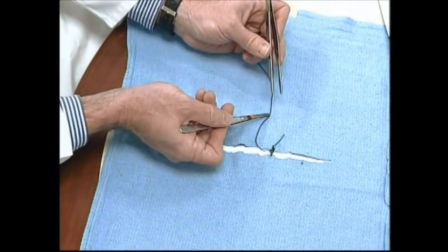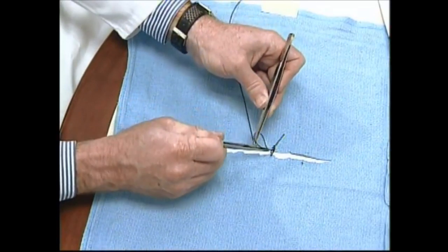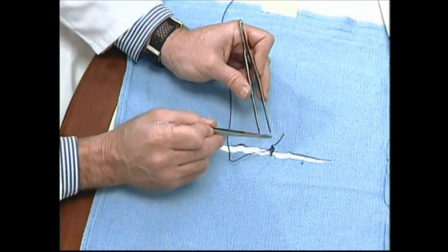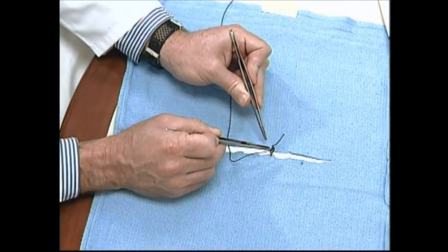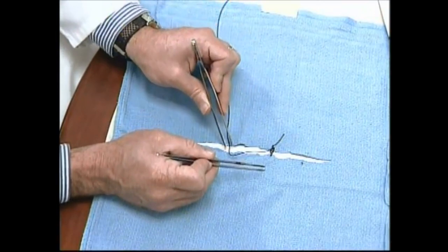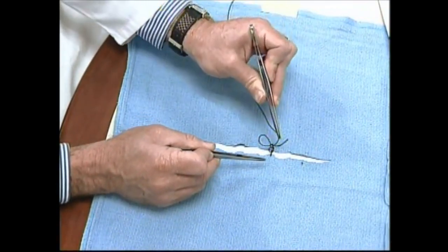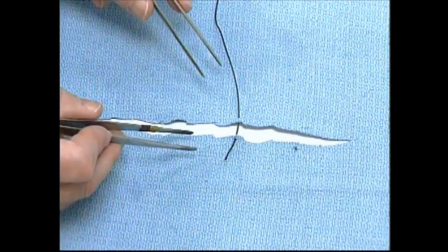This technique — using the right hand to grasp the suture and make the loop — is helpful when using the needle holder. When using the jeweler's forceps, which is the technique we will demonstrate most often in the laboratory, we will grasp and make the knot loop with the left hand. Here's the process close-up.